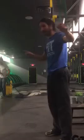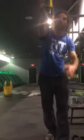Alright, let's shoot this video. I've taken this green band and looped it over the top of this pull-up bar. Here's where you guys are going to start.